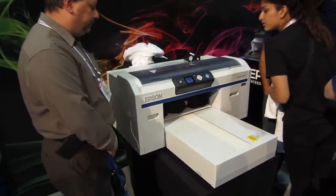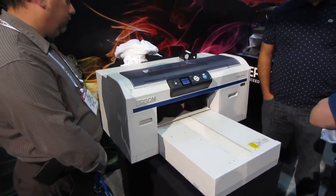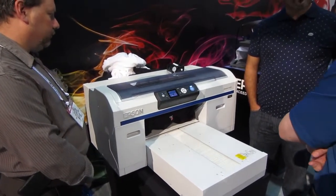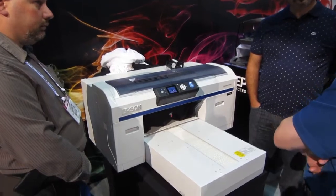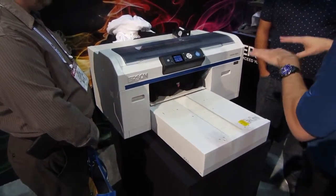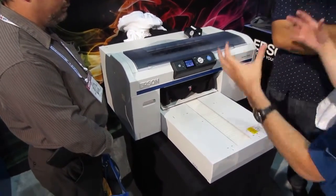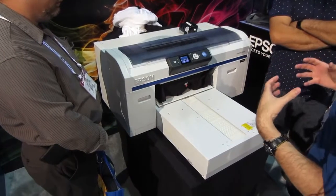This rivals what you can do with the screen — it's that good. Quality is insane. So if you're a screen printer today and want to buy a digital t-shirt printer, this is a beautiful complement to screen printing. The reliability, the durability, the overall use of the machine is all at industrial level.